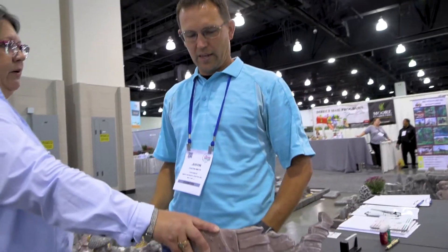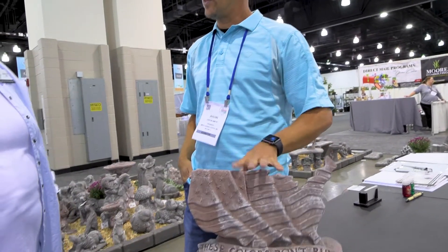Is this heavy? If I picked it up, would I immediately drop it? It is heavy. This piece is about 30 pounds here alone, so the nice thing is it's not going to blow over for you. You're going to put it down where it sits, and it's going to sit there for years.